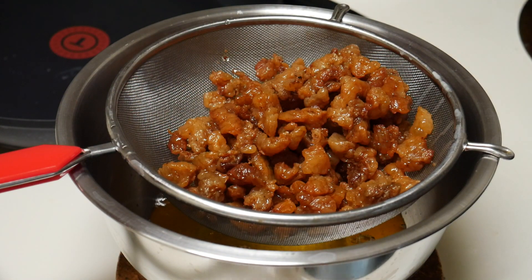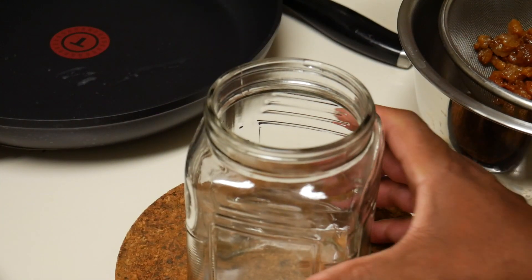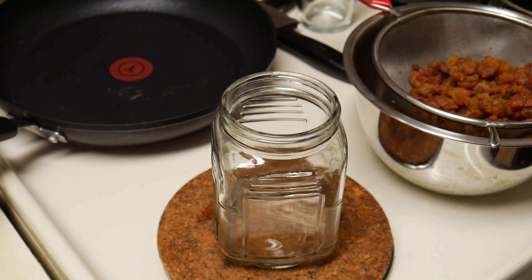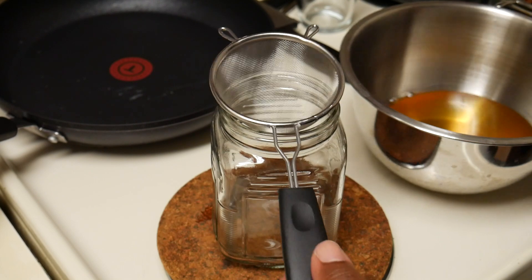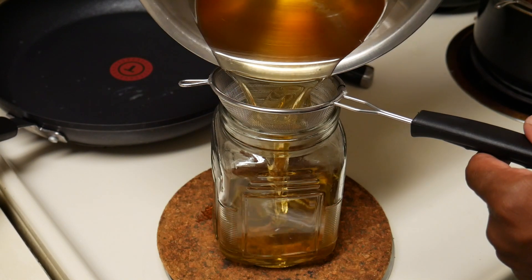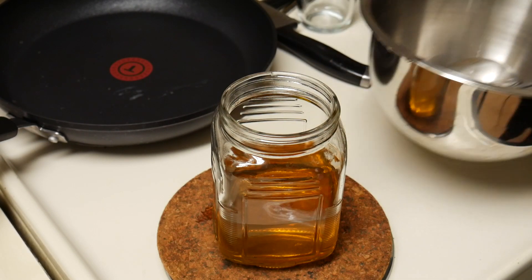I will let it cool, and then I will drop it into this jar. Let the oil cool down for a little while. Excuse my messy kitchen, as always. I got my little strainer, a brand new jar, and let's pour this oil into the jar. That's it.